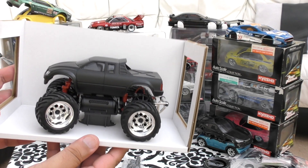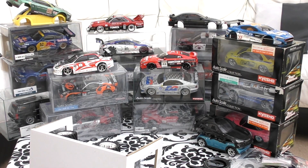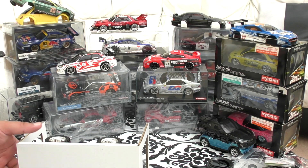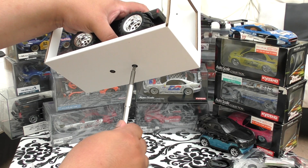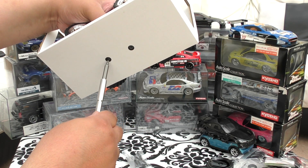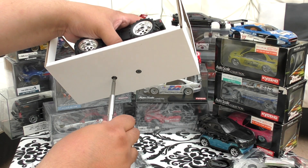I'm a sucker for chrome and deep dish wheels, and this has got both. I need to find a screwdriver to open it. In the Mini Z's you have plastic clip holders, but in the all-wheel drive cars - the overland and now the monster truck - you have screws in the bottom which hold the chassis in place so it doesn't rock about.